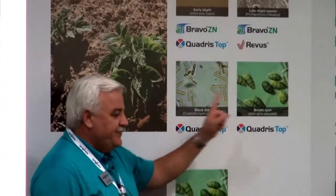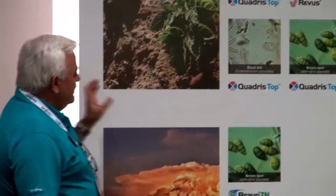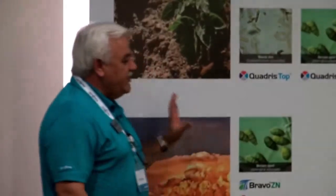Brown spot is interesting because it's often confused for early blight. Guys will spray a contact program all year and then go, 'How come my potatoes are turning brown? I haven't missed a spray.'